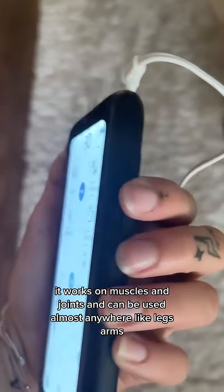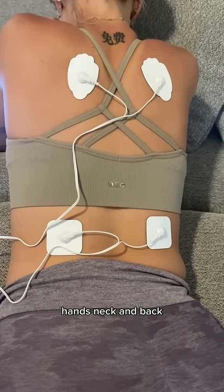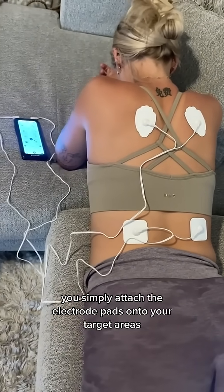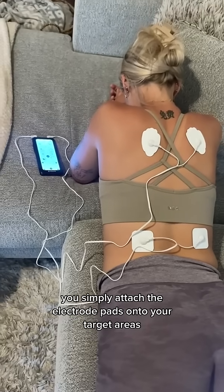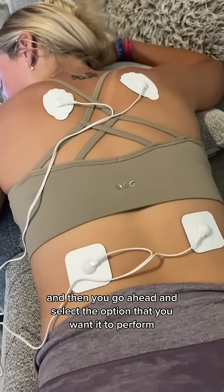It works on muscles and joints and can be used almost anywhere like legs, arms, hands, neck, and back. So wherever you're experiencing pain, you simply attach the electrode pads onto your target areas and then you go ahead and select the option that you want it to perform.